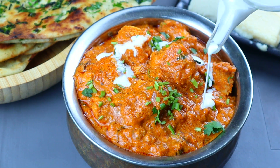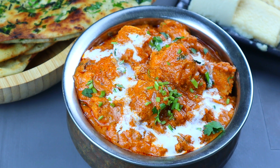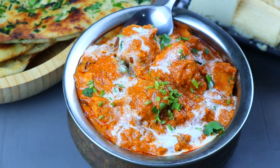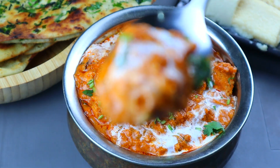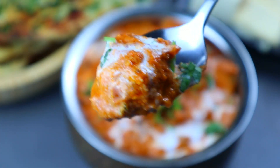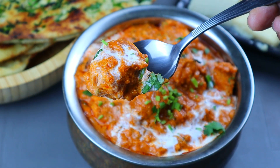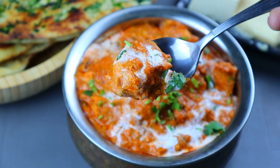I have a few tips and tricks. I will try to make a good taste with this pan. If you have any paneer curry, please try to make this paneer butter masala. I will show you more in the next video. Thank you.